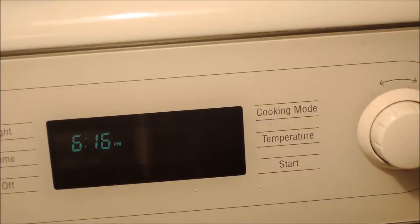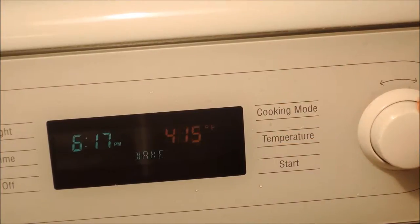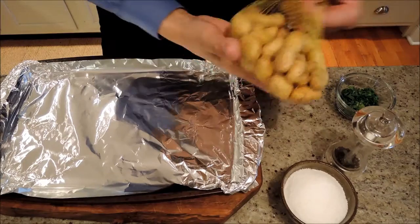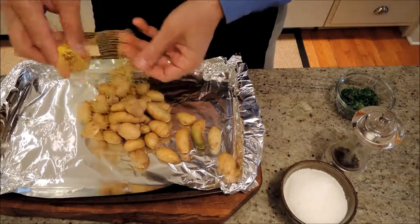Hi, I'm Ed. Today we're going to make roasted fingerling potatoes. I'm going to start by turning the oven to 450 degrees. Fingerling potatoes are very cute and delicious and super easy to make.